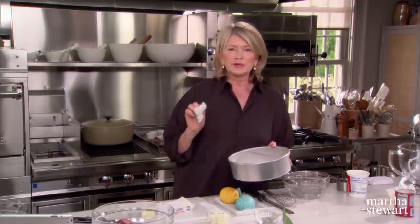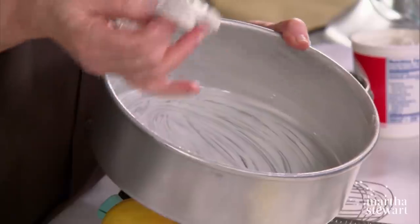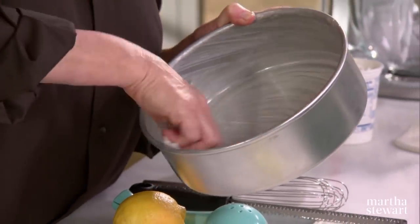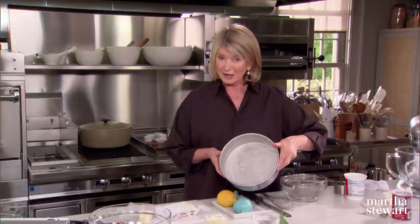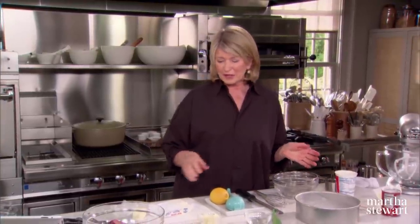I don't know why, but softened butter works better for buttering a pan than melted butter. Now put the rhubarb in the bottom of the pan, which is really going to be the top of the cake when you invert it after it's baked.